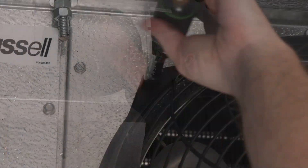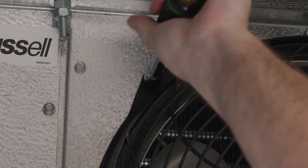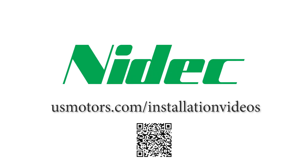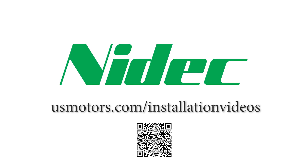Once the motor is reinstalled and the electrical connection is made, power on the system and confirm correct operation. You can find this and other installation videos at usmotors.com/installation-videos.